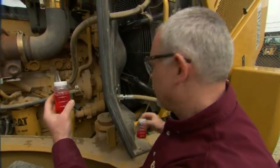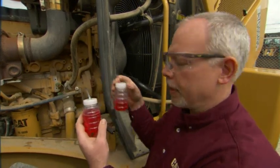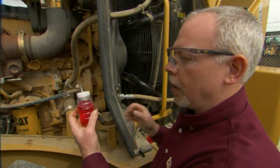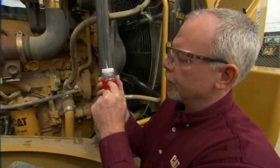Okay, what we have here — this is my good sample. You'll notice on the clean-out sample, I didn't take a full bottle, and we really don't need to take a full bottle. But on our good sample here, I filled the bottle up to the line where it says 'fill to.'